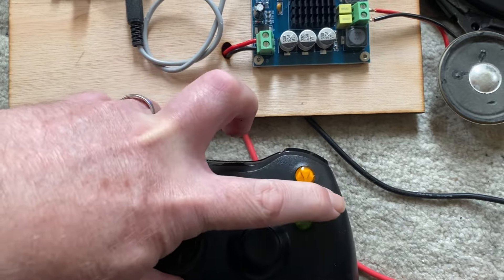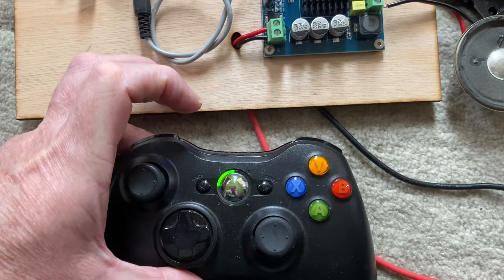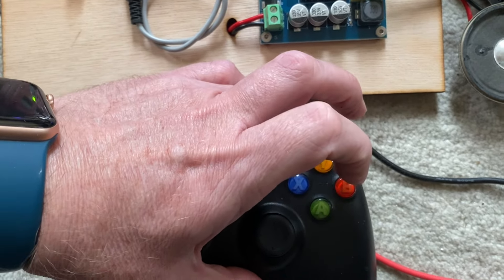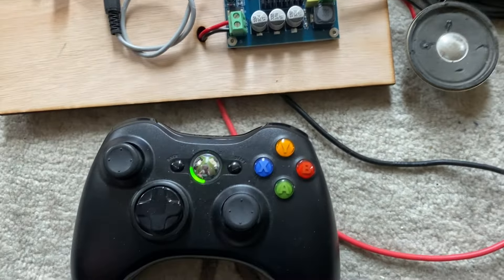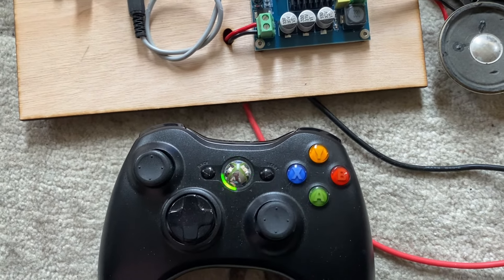Left trigger and A gives a scream. Left trigger and the red button does that specific sound. The right trigger doesn't do anything other than just the normal sort of happy and sad sounds.